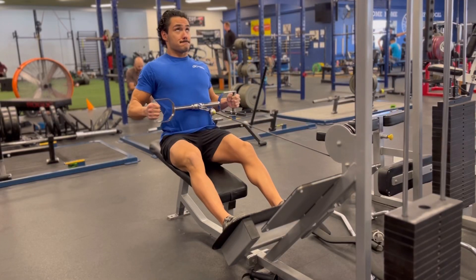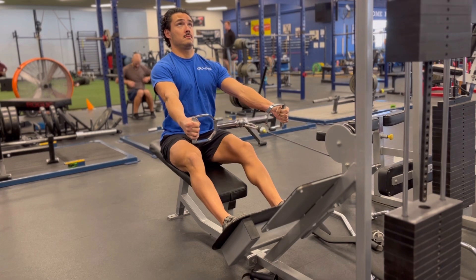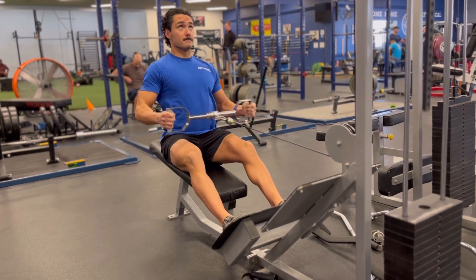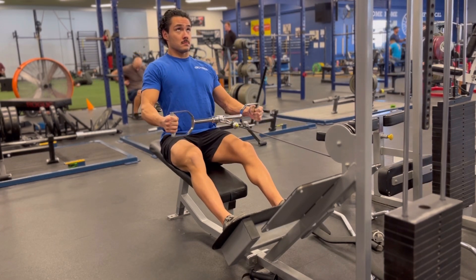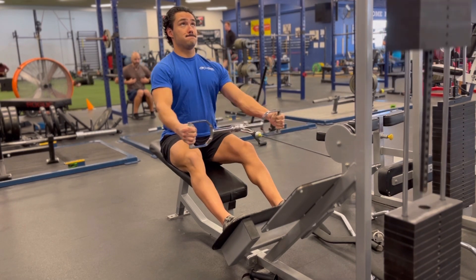In the neutral grip cable row, you'll start by reaching all the way forward, locking out your elbows and keeping your chest out as you get a good stretch in your lats and back. Driving your elbows straight backward, shove your chest out in front of you and lightly touch the bar to your torso.